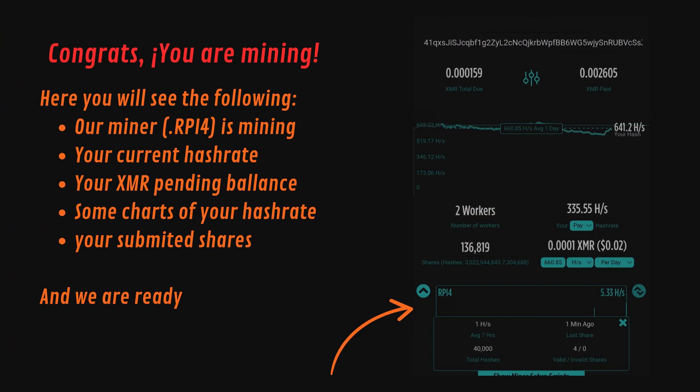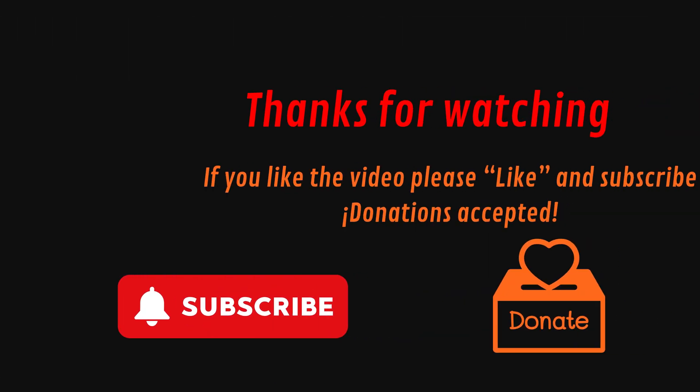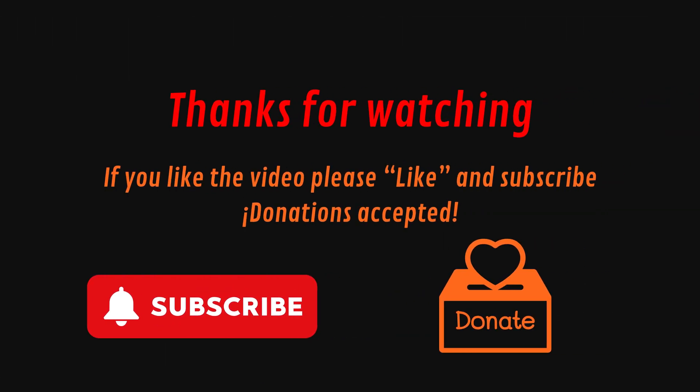In the pool's API we can see our miner is displayed and actively mining. Here you will have your full dashboard where you can see: your current hashrate, your XMR pending balance, some charts of your hashrate, and your submitted shares. Thank you for watching — don't forget to subscribe. Bitcoin donations are accepted.